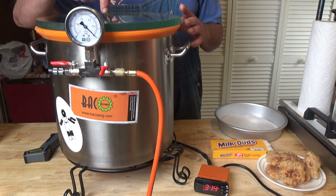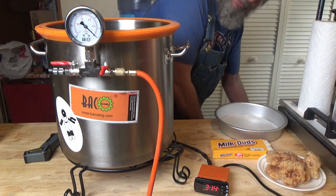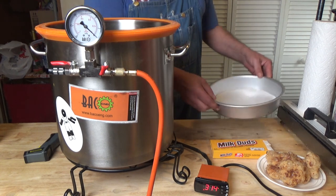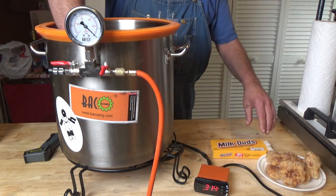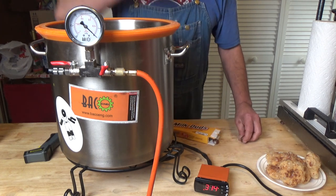I have a wire rack on the inside of this right here, and I'm going to set my tray that's lined with a piece of parchment paper cut out in there. And we're going to put some milk duds in there.